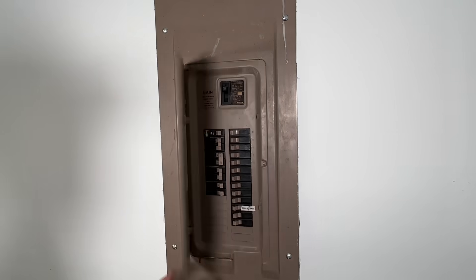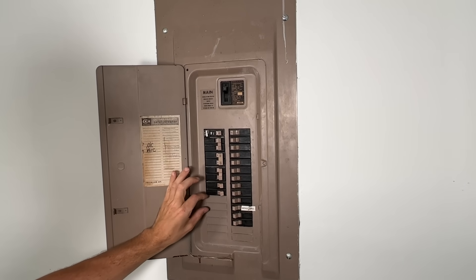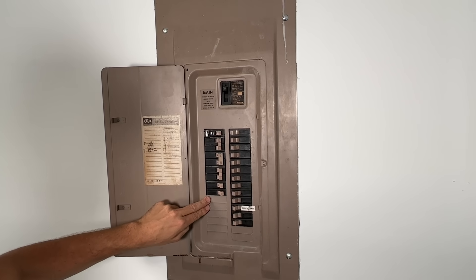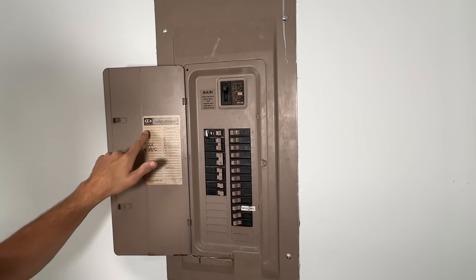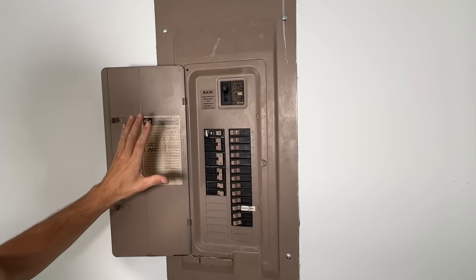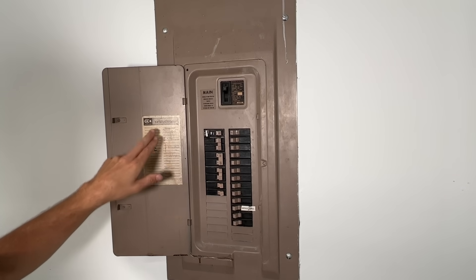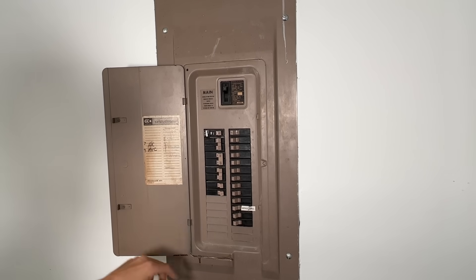First up, go ahead and take a look at your panel. You're going to want to see additional capacity because you're going to need two slots, as we're putting in a two-pole or 240-volt breaker. Here I have eight slots, so I have plenty of room. Additionally, take a look at the brand of the panel you have. Most commonly in my area, Square D is what you're looking at, but this one's actually a Cutler Hammer — a little bit older, 1980s electrical panel. Still can be serviced and updated. Cutler Hammer was purchased by Eaton, so the Eaton CH series is the type of breaker I need to purchase for this project.